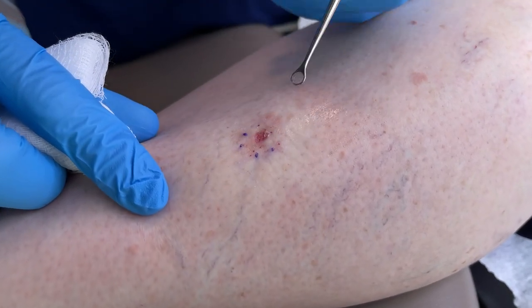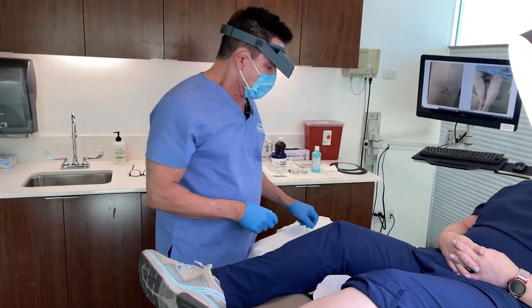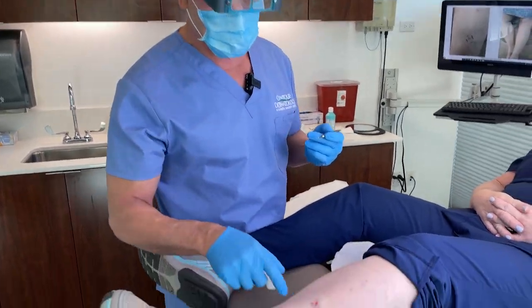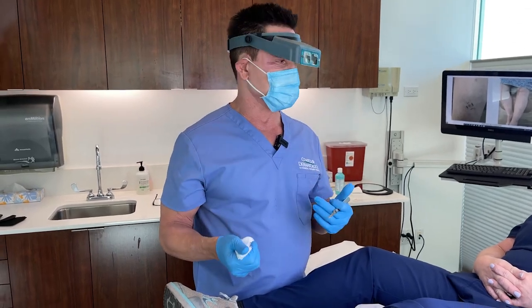So you see when I scrape down here, nothing happens, but when I scrape here, we have a hole. The next thing we're going to do is we have to take some normal tissue around this spot in order to make sure we can visualize whether there's still cancer or not.